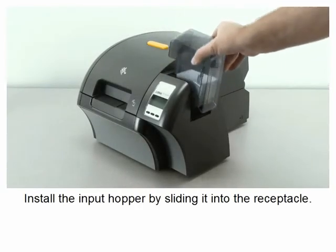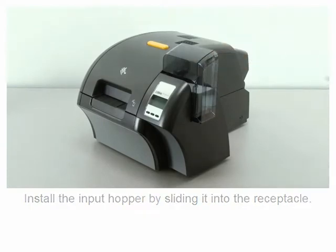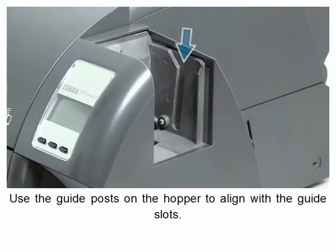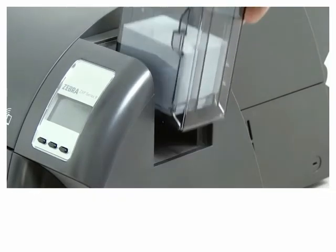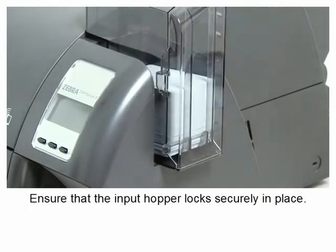Install the input hopper by sliding it into the receptacle. Use the guide posts on the hopper to align with the guide slots. Ensure that the input hopper locks securely in place.